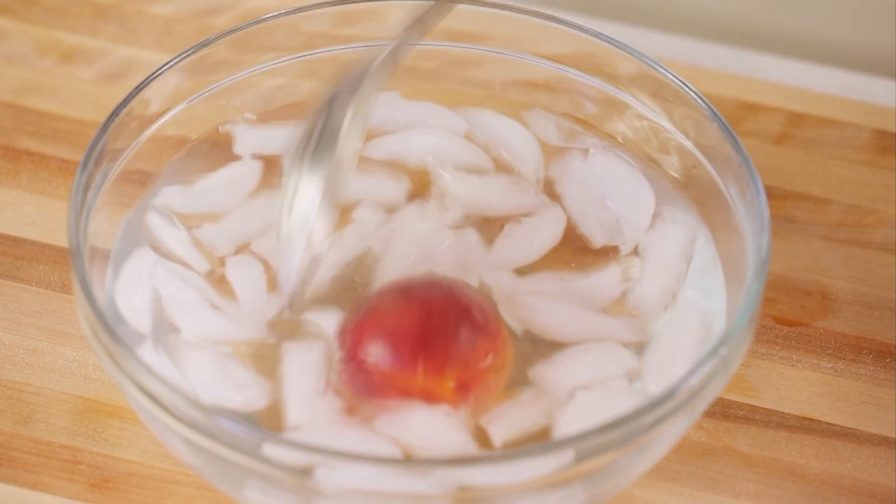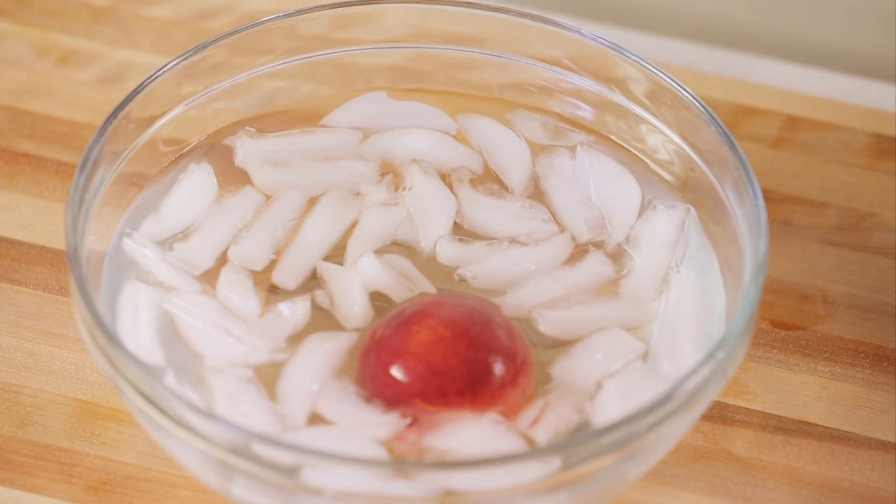Quickly move the peaches to a cold bath of ice water. Let them soak until they're cool enough to handle.